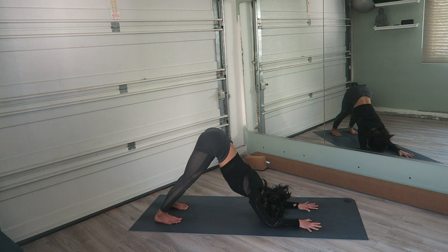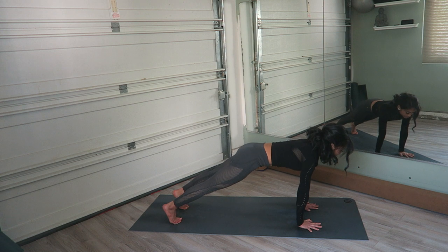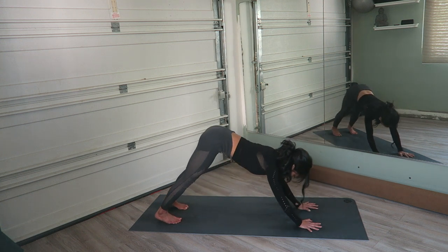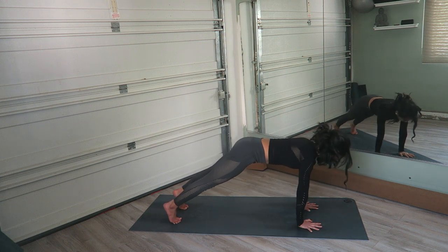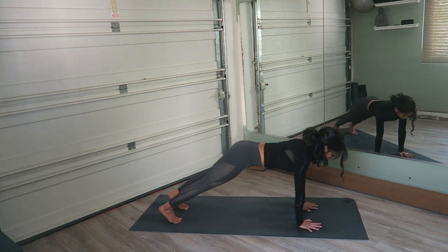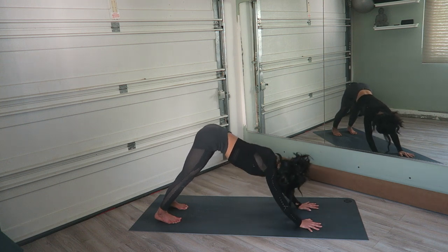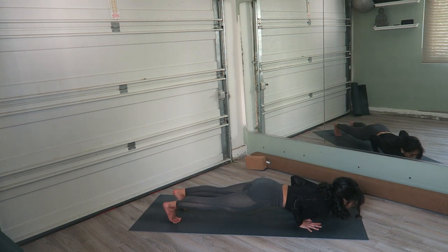We're going to do that a few more times. Inhale, plank. Shift forward and exhale, chaturanga. Inhale, plank. Exhale — slow, controlled movements. Inhale, plank. Exhale, chaturanga. Inhale, plank. Exhale, lower into dolphin. Inhale, plank. Exhale, chaturanga. Pull the belly in. And lower all the way down.